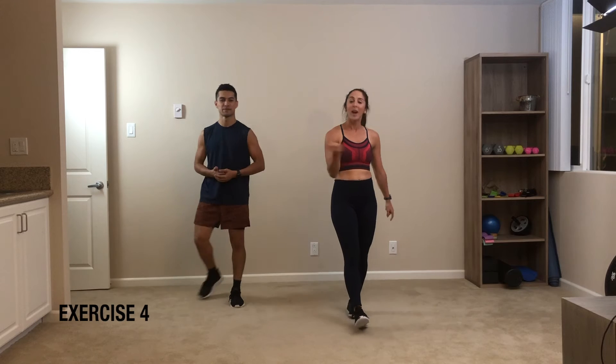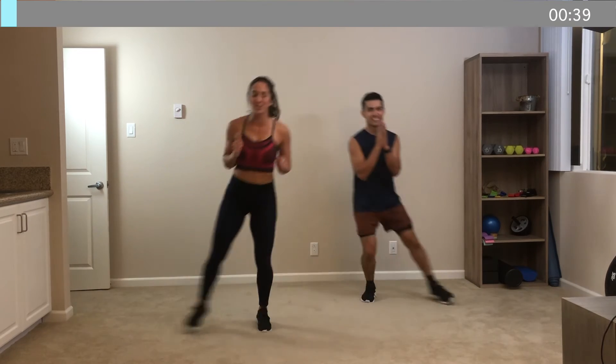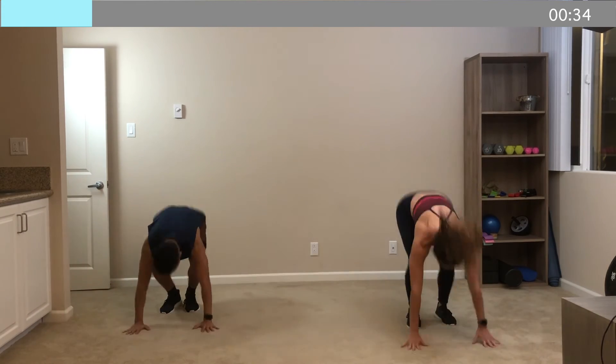All right, you guys, we're going to go right into shuffle to burpee. This one's a doozy, but we're going to do it — we're going to get through it. We're going to go three shuffles to one burpee. Here we go, in three, two, one. Let's go. Shuffle, shuffle, shuffle, drop, burpee, reset. Shuffle, shuffle, shuffle, drop, and reset. Nice work. Stay nice and low in that shuffle.